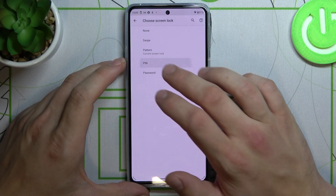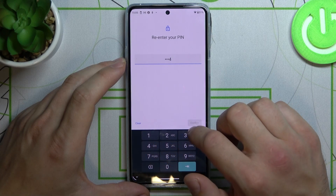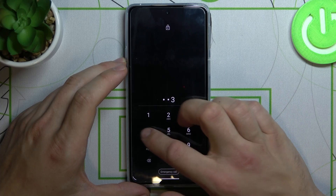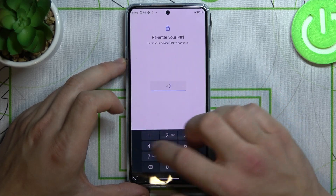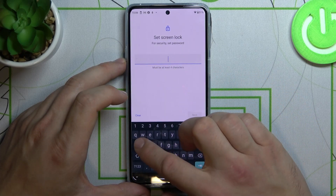Now let's select pin. And now let's select password. It's similar to pin but also with characters.